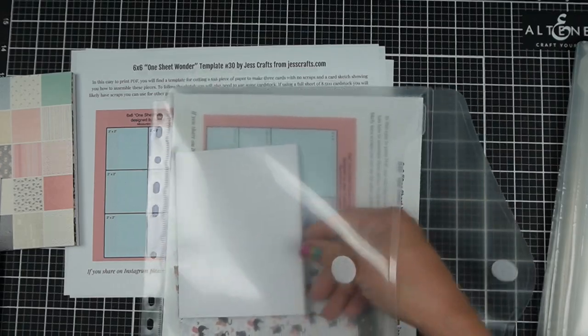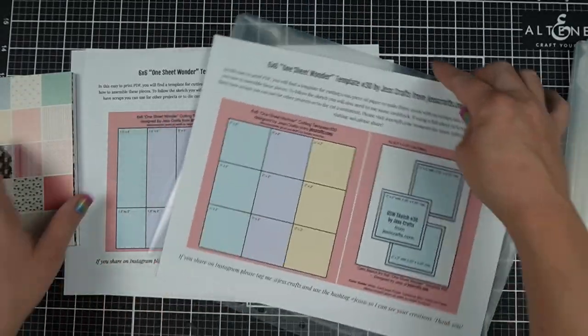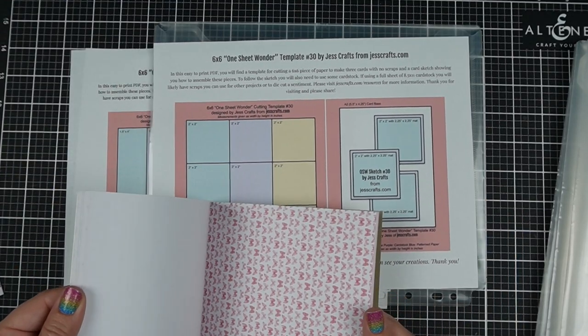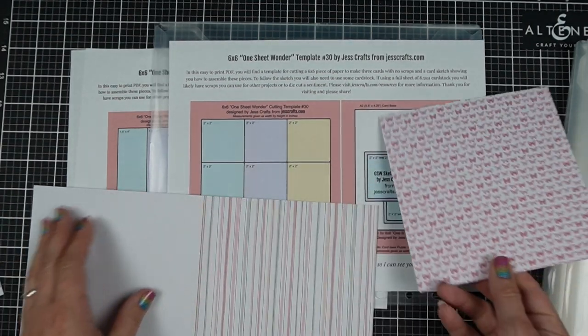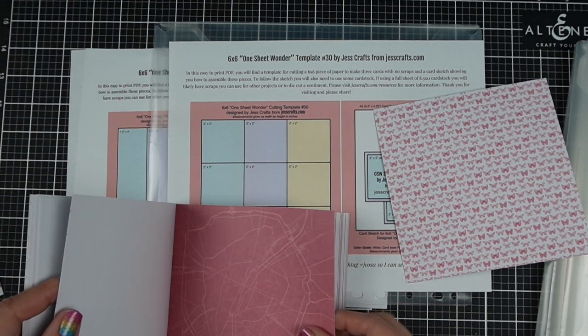I picked 5 templates: 4 of them make 2 cards each and 1 of them makes 3 cards each. This is single-sided paper in my kit. It's also a little bit on the thinner side, which is totally fine because I use cardstock mats, so that adds some heft to them.